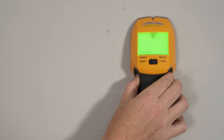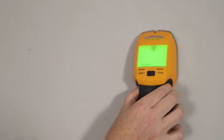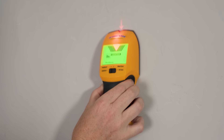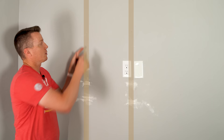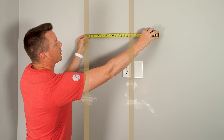The important thing about this stud finder is it's not just finding the stud itself, but helping us locate the exact center of it. Now that we have our studs marked here and here, we just need to verify that those are 16 inches on center. They better be, because I framed this basement myself — hopefully I did this right. There we go: 16 inches. We're exactly where we need to be.